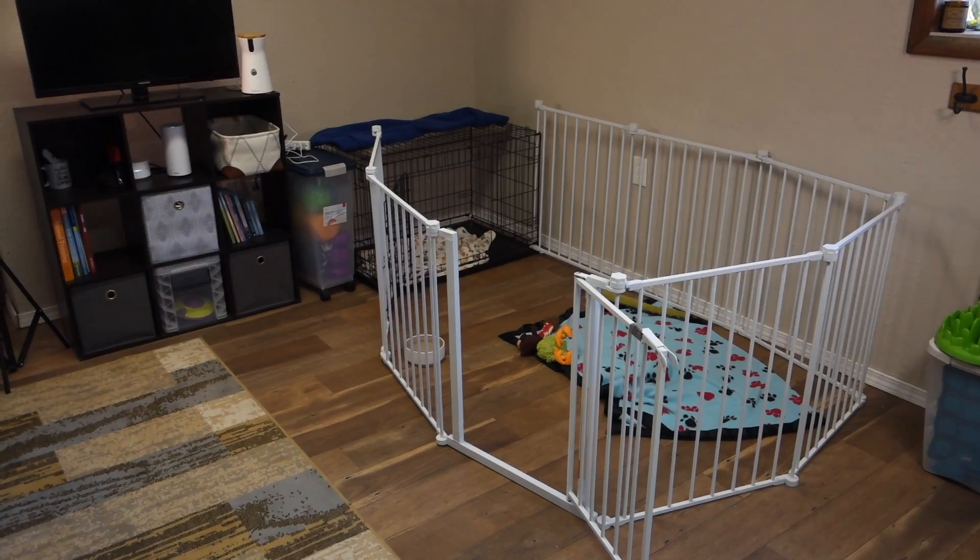I've got a baby gate that goes across my training room door that I can lock, and I have the door completely closed as well, so this room is totally shut off. Wrigley cannot get in, and Fenway while he is in here is also contained in an x-pen. I've got a lot of safety features going on to make sure my puppy stays safe, since there's a lot of stuff in this room he could potentially get into.